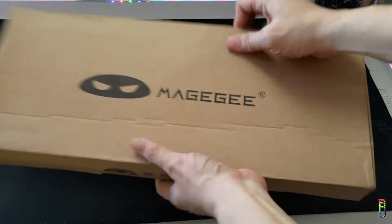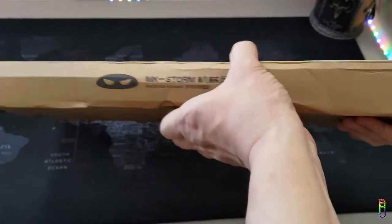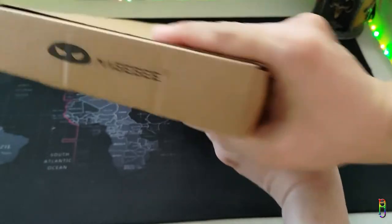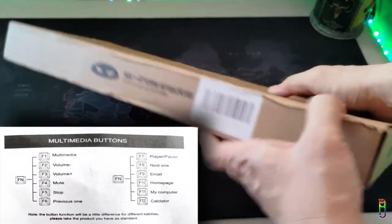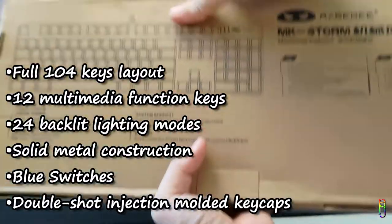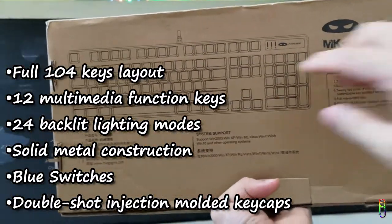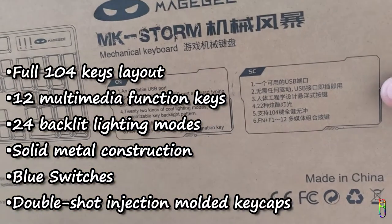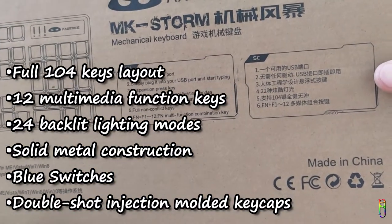Let's unbox this girly keyboard. It has a low-key, normal brown box. This is a full 104-key keyboard with 12 multimedia function keys and 24 backlit modes. It has a solid metal construction, blue switches which are the clicky switch, and double-shot injection molded keycaps. We can see the layout of the keyboard at the back of the box along with some key features.